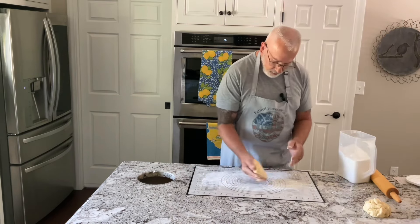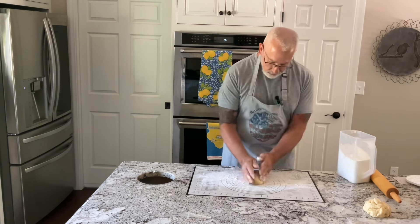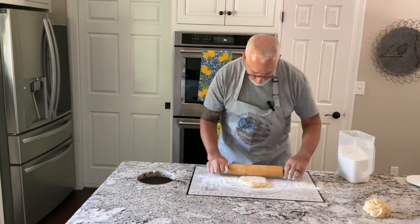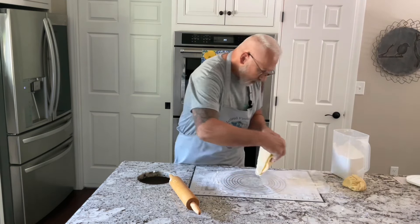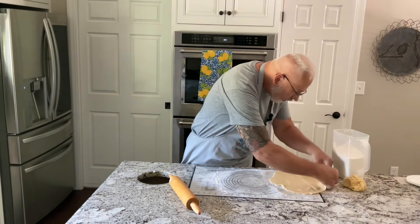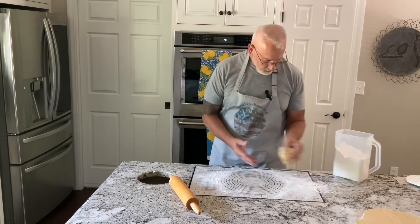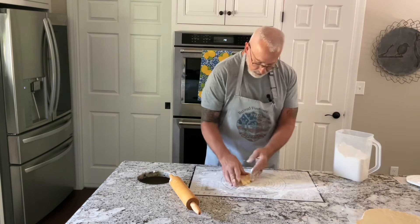Now some people like to put their dough in the refrigerator. You could do this if you want to, you don't have to. Now I'm going to fold it over and put this one on some wax paper. Set it aside. You could just put it on a cookie sheet and put it in the refrigerator just like that and it'll be ready to go when you're ready to put your pie together. Now we're just going to do the same thing with the second one.